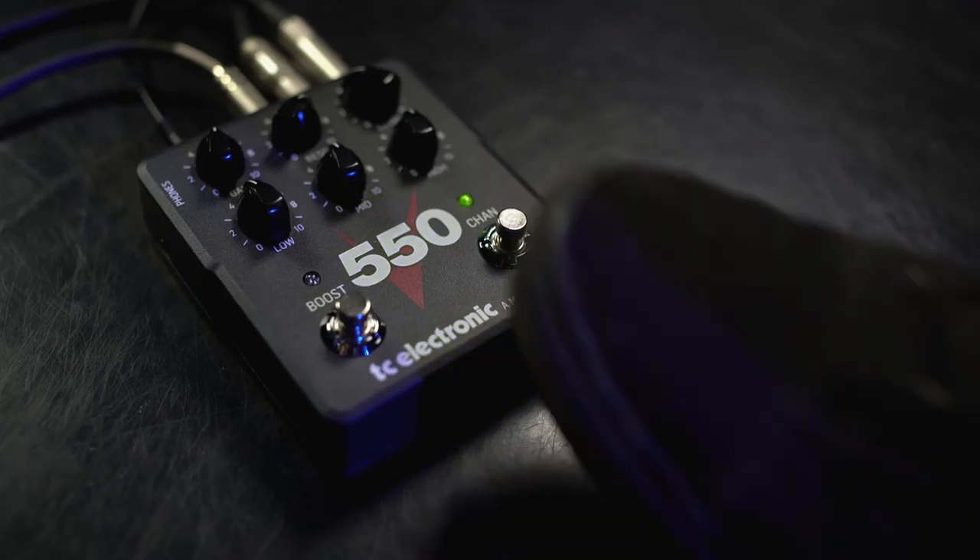Just like on the original amp, you'll have two channels — a green and a red channel, a clean and a distorted. The clean is actually pretty clean, and the distorted is super distorted. I know you only want the red channel. So hit both foot switches to turn off the channel switching, and now the pedal will just toggle on and off when you hit the channel switch.